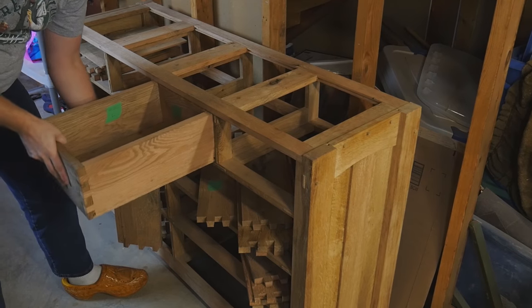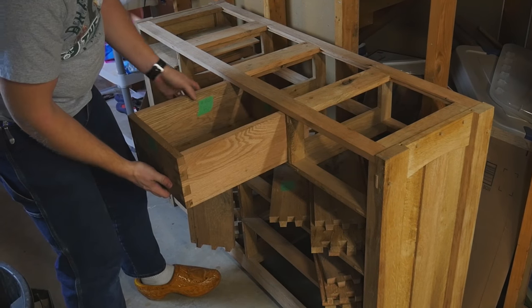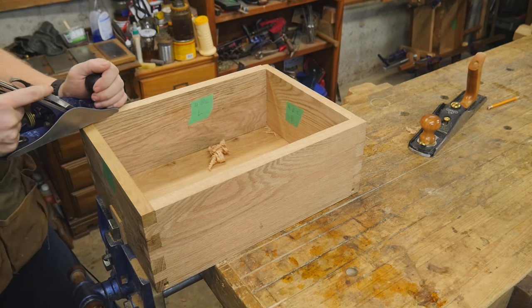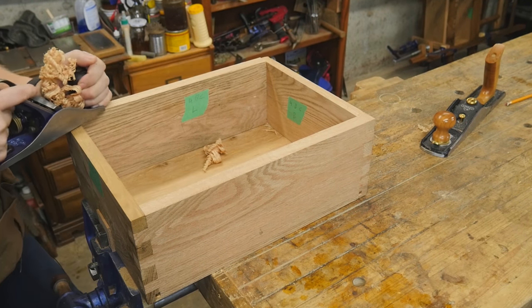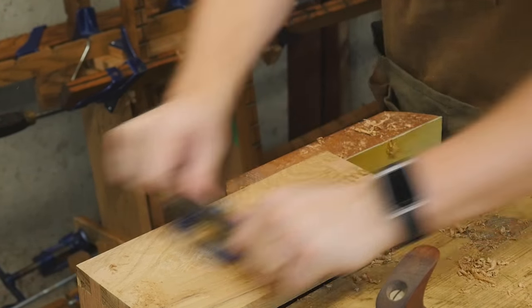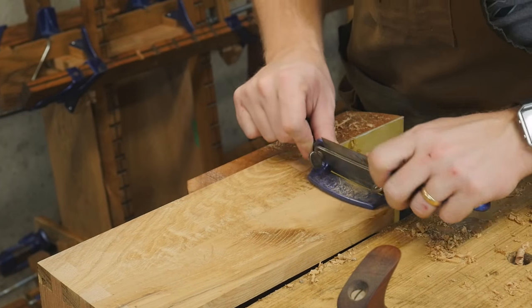At this point I can test the drawers. Most of them need a little bit of tweaking — this one is a bit tight on the sides, so I bring it back to the bench and smooth it down with a smoothing plane to its final smooth dimension. I also do this on the top and bottom rims, making sure there's a little space for expansion and contraction. Then I hit the face with a cabinet scraper because it's such a wild grain, and the scraper does fantastic. And there you go — sliding drawer in ready for the finish.